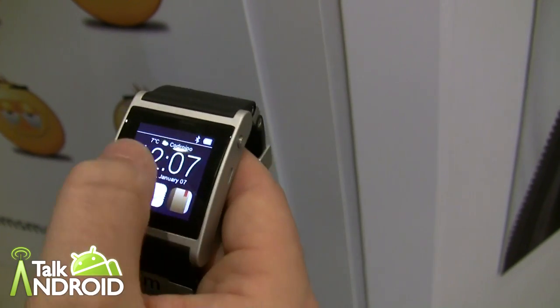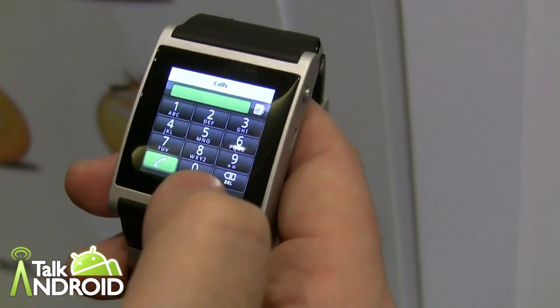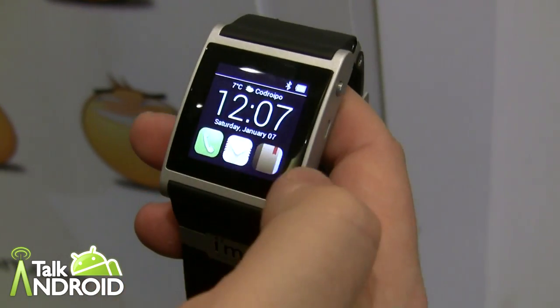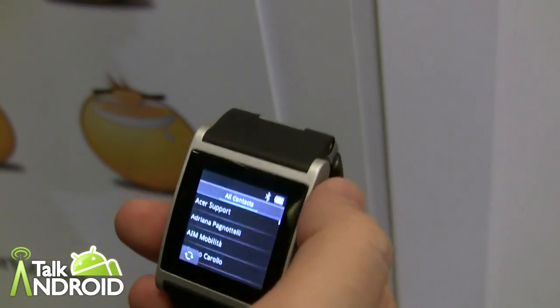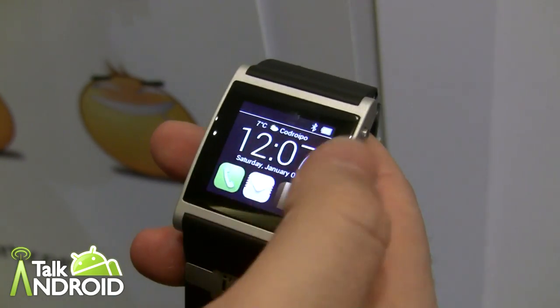You have your main screen with the clock and you can set three preferred applications. In this case we have the call application where you can place calls to your mobile. Since this is a brand new device, we also have some entries read from the telephone, and we have the email application.